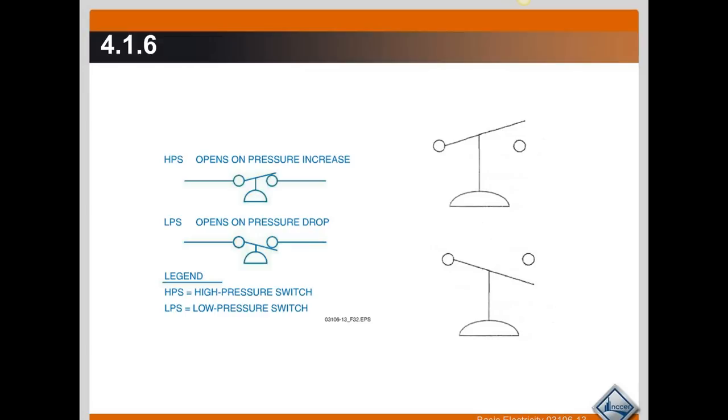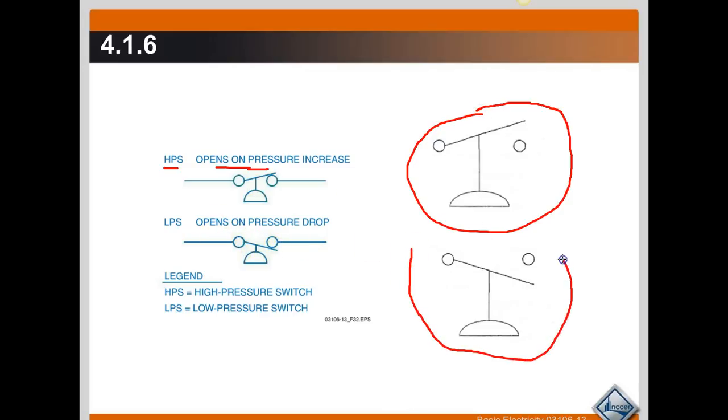Here's just another example of the high pressure switch, which opens on pressure increase, and that's what it looks like when it's open. You will also notice that the low pressure switch opens in this direction as well.